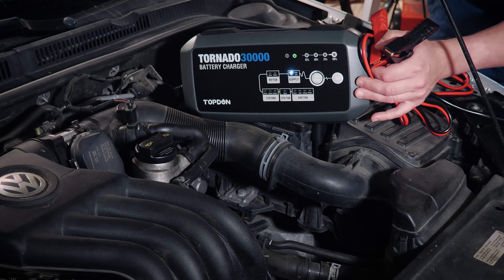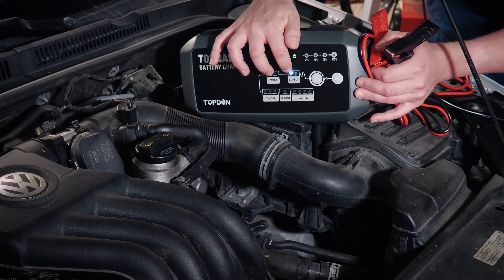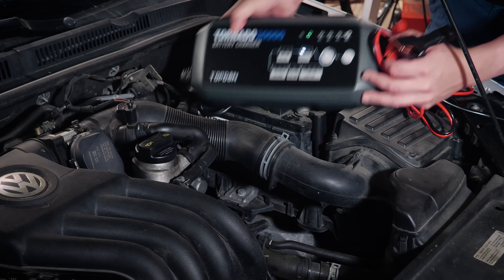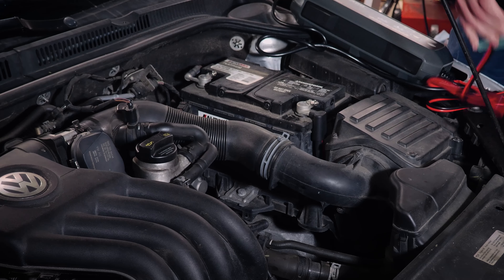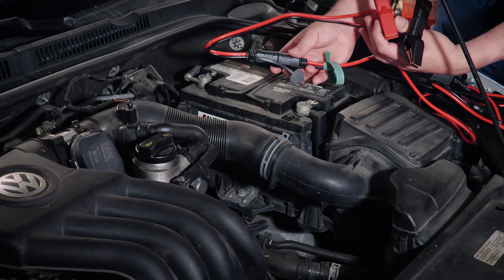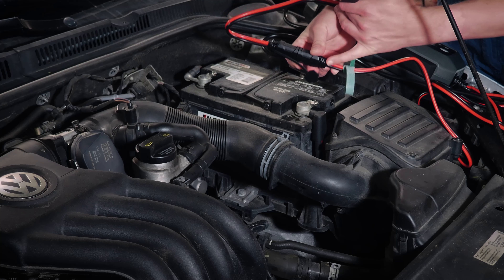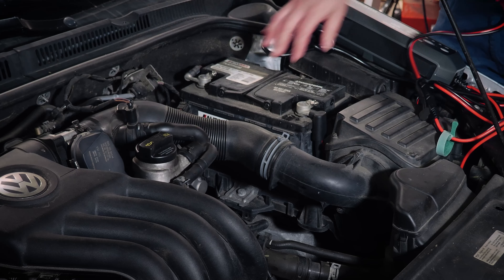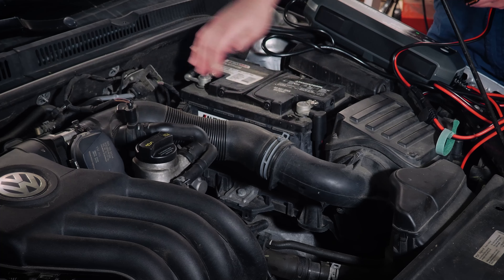So today we're going to set it up on this Volkswagen to maintain voltage while we are doing some key on engine off testing. We're going to set it to supply mode like we have here. You can see it's flashing on 12 volts. Now the cables that come with it do have a keyway, so you cannot accidentally connect them incorrectly. And you can also see just by the alignment there that we've got red to red, so no confusion there.